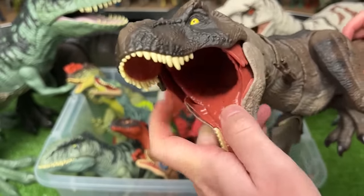Next up is the Legacy Collection Tyrannosaurus Rex. This is one of the few Tyrannosauruses I have in this cool green color with the black detailing on the top. It has the same button on the top of its head for chomping, and this T-Rex actually came with a baby T-Rex in the same pack.